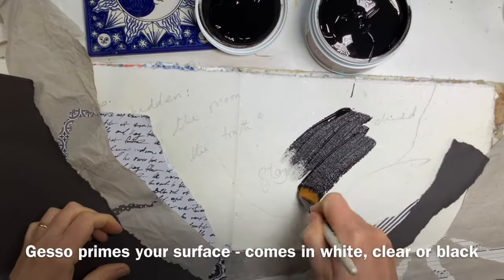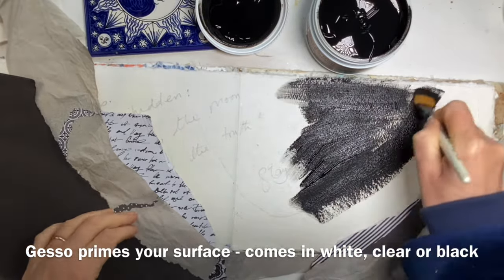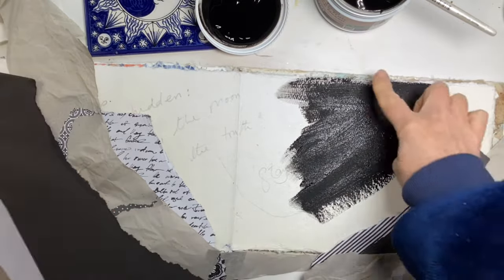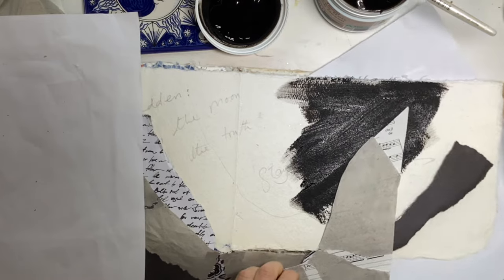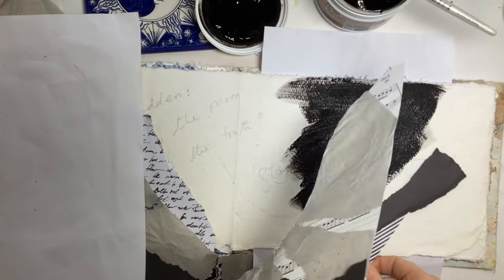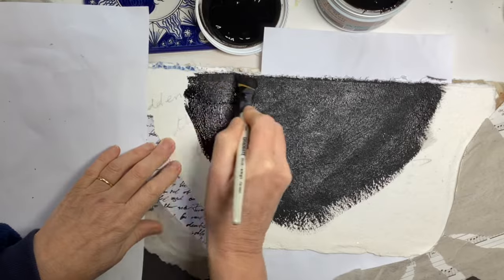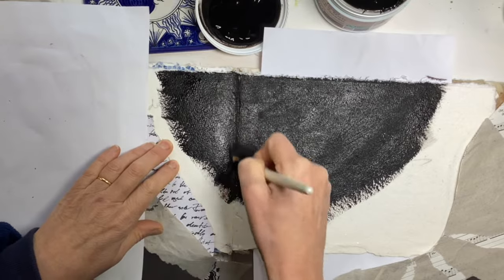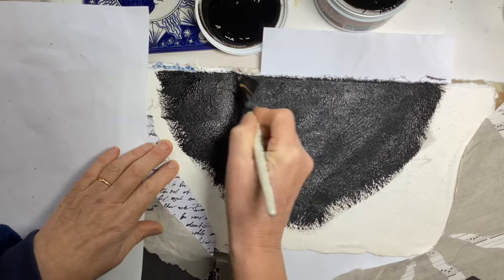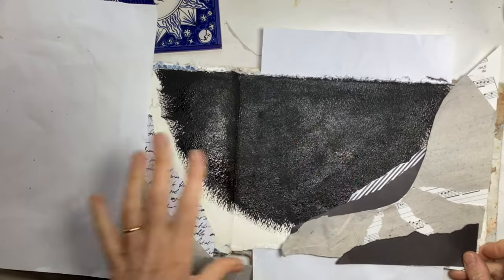Gesso is a primer — it's not a paint. It is designed for making your surface ready to paint on. If you're worried about painting on the next pages or getting paint further down your journal, just pop an old piece of paper under that page and it will protect it. I thought if I use gesso rather than black paint, it will be ready to paint on, or stick on, or do whatever I fancy. If you are concerned you're going to forget which papers go where, just take a quick photo.